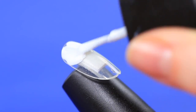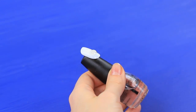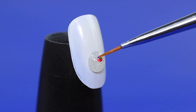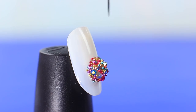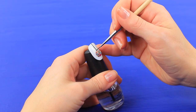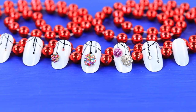Coat a press-on nail with white polish. Apply a drop of hot glue. Coat the hardened drop with clear polish. Attach manicure rhinestones and beads on top. Draw an ornament top and a streamer using black paint. Create different ornaments on all the nails.